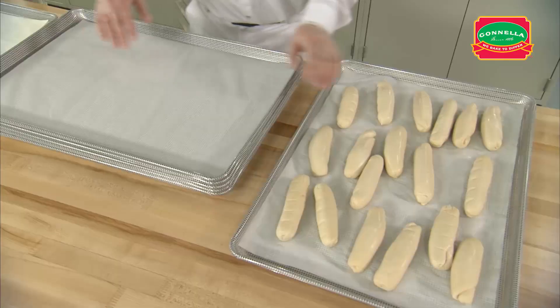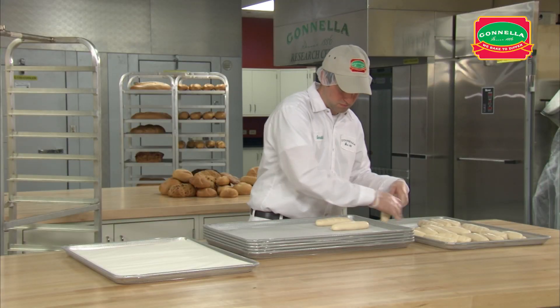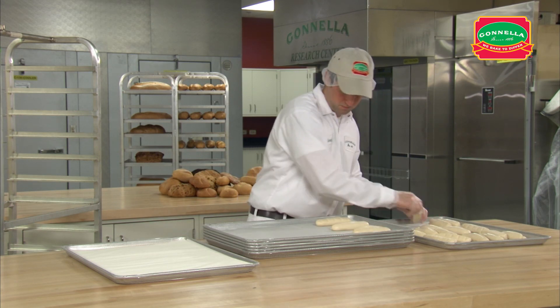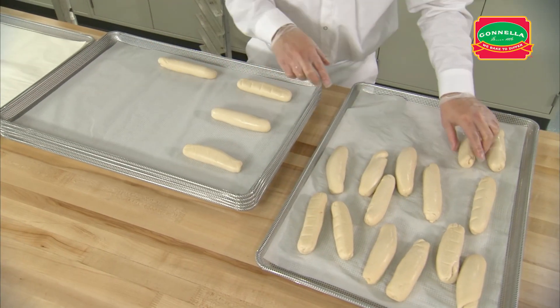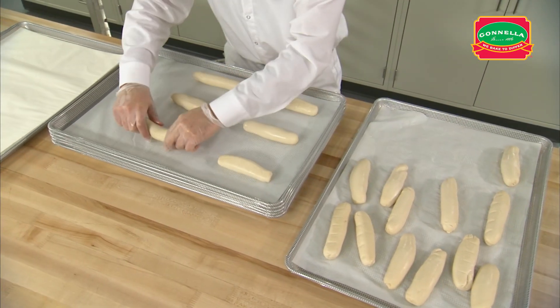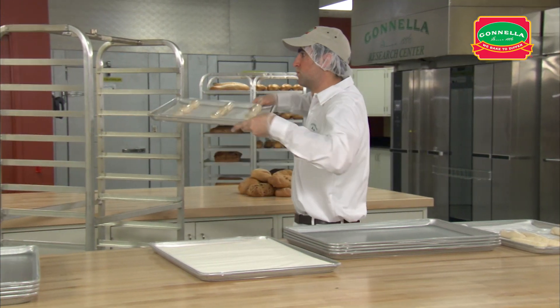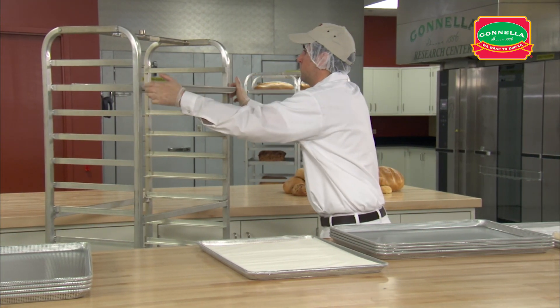When the dough is fully thawed, place nine large sub-rolls on a perforated pan lined with parchment paper. Arrange them three wide and three long. Make sure the rolls are evenly spaced on the pan to allow them to expand during proofing. Place the pans on the rack, leaving a space between each to allow even airflow and room for the rolls to expand.